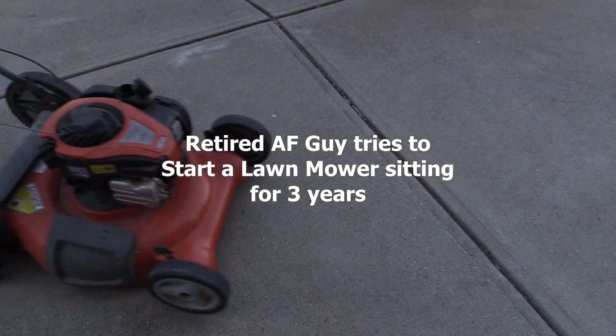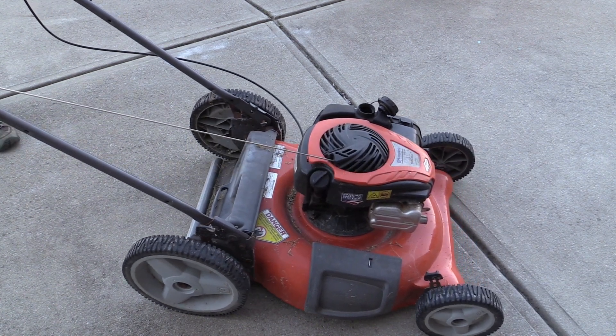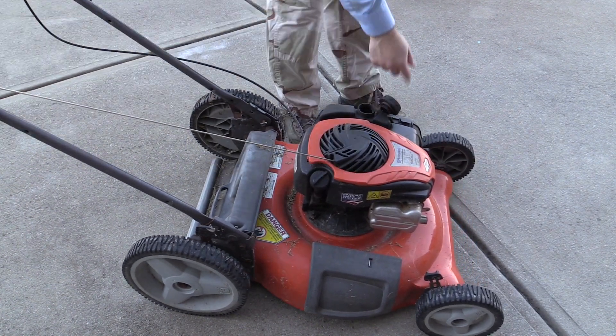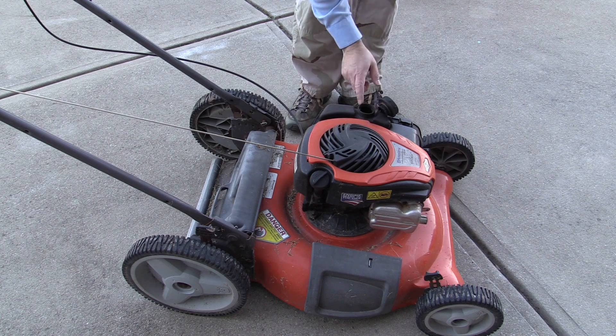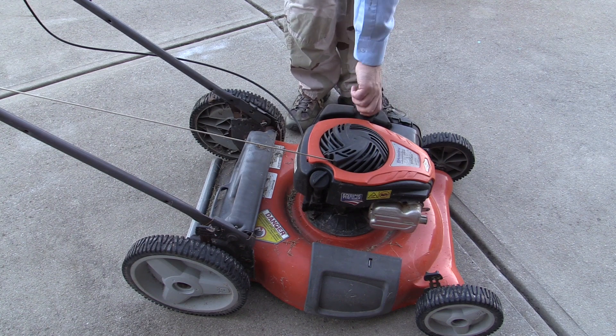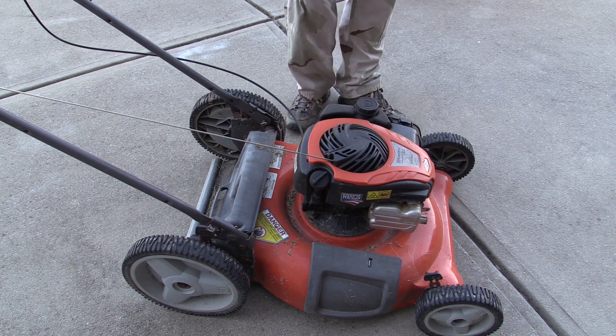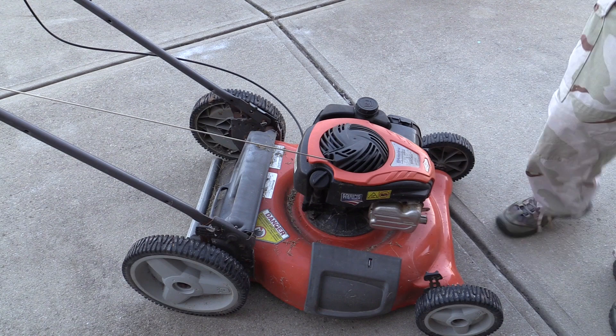Hello everyone. This is my third video for the channel and my first voiceover. What I'm trying to do today is start our mower that I'm pretty certain hasn't been started in about three years. It could be a little less than that, but we moved to this place right before my change of station to Alaska, and since then my wife has paid others to mow with their equipment.